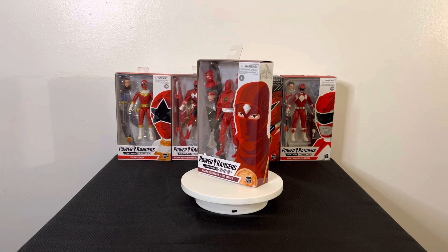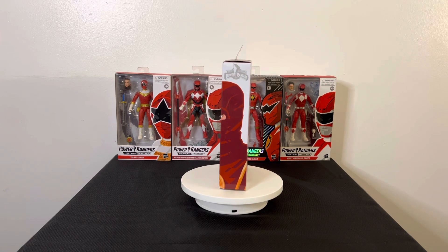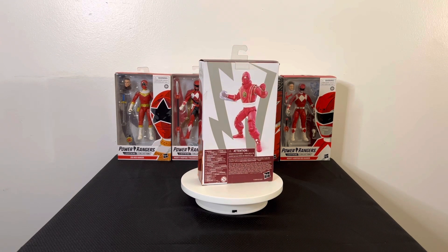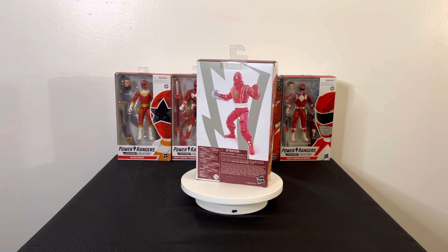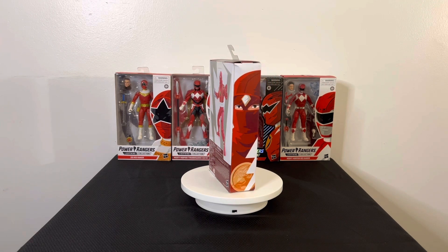As you'll notice if you watched the show, they transitioned from calling their animal forms to their ninja forms — so they'd say 'White Ranger power, Blue Ranger power' — and they changed it up because they were about to transition to the Zeo series, so they changed everything up. Also, this is the old box artwork, not the new one.